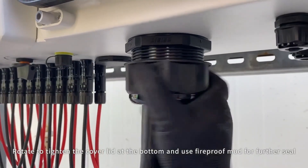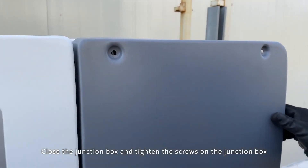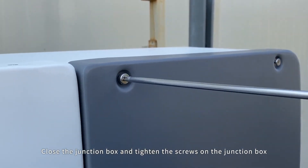Rotate to tighten the cover lid at the bottom and use fireproof mud for further sealing. Close the junction box and tighten the screws on the junction box.